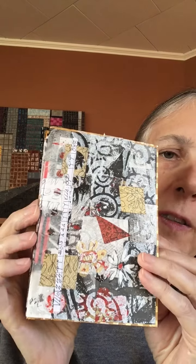Hi, Janice from Pinecone and Sparrow here. I wanted to show you this accordion book that I am working on. It's a work in progress, and as you'll see as I go through the pages, some look a little bit more finished than others.